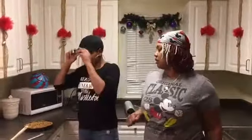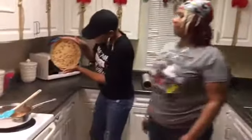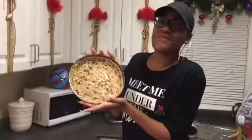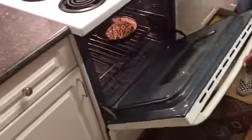We've got our cookie dough leveled out in our pan. So what we're going to do next is put it in the oven and let it bake for 15 minutes at 350 degrees. We're doing this because we don't want our bottom crust of our pie to have raw cookie dough — that's nasty.